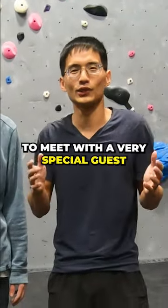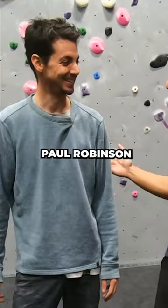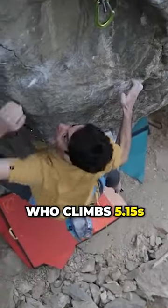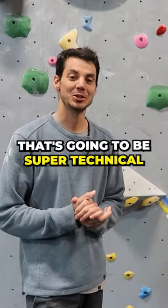I flew all the way to Colorado to meet with a very special guest, Paul Robinson. Paul is a professional rock climber who climbs 5.15s and V15s. We're going to do one slab climb that's going to be super technical.